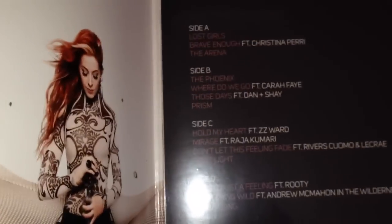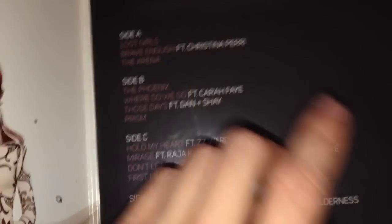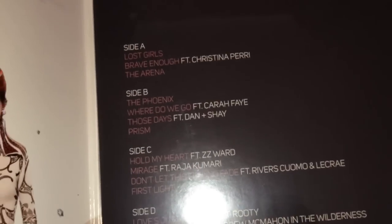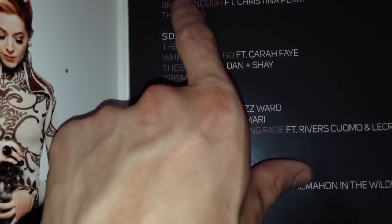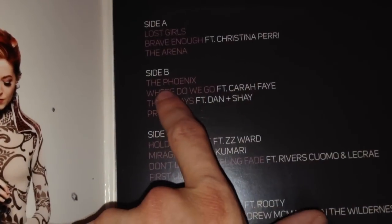Money well spent. I won't be opening the CD or the vinyl — it'll be put away and added to my collection of collectibles. Looking at the songs, I like all of them on this album. The one I wasn't keen on to begin with was a song called Prism, which reminded me of Shinedown from a previous album, but it really grew on me. My favorites are Lost Girls, Brave Enough, and Phoenix — but they're all just wonderful.